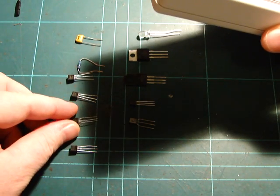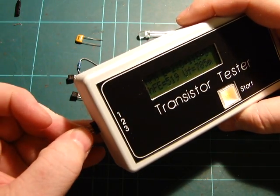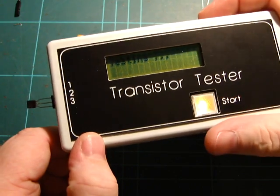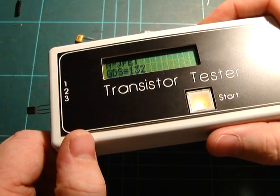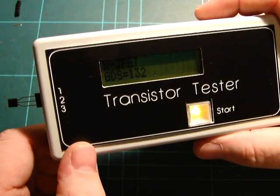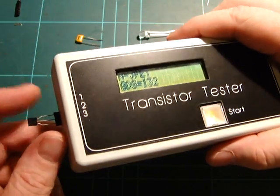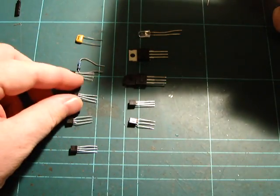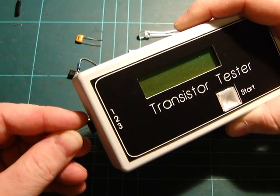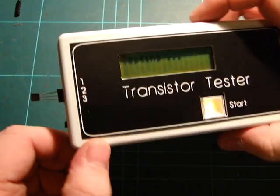If we plug in a JFET — JFETs are a bit tricky — it can't actually tell which one's the source or drain, so it just says GDS 1-3-2. If you plug it in back-to-front it gives you basically the same numbers, because it can't tell. Anyway, it says there's a JFET, which is kind of handy. Here's another JFET — that was an MPF-102, and this one's a J310 — and yep, as expected.